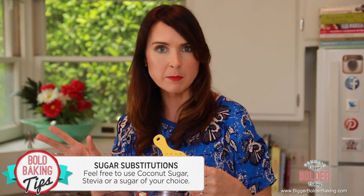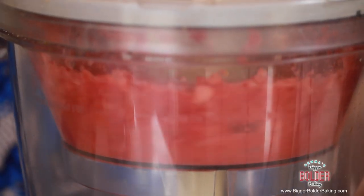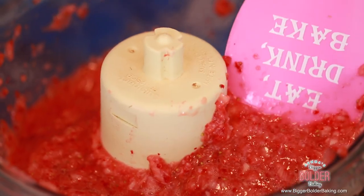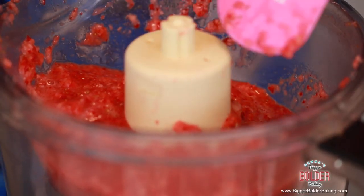In desserts like this it doesn't matter if you change out the sugar. Put on the lid and we're just going to pulse this until it resembles a chunky puree — it only takes a few seconds. You want a little bit of chunky there for the texture, so you don't want to break it down too much. I always say you can use frozen strawberries as a substitute, however in a cheesecake frozen strawberries can actually make your end result a little bit soft, so I recommend using fresh strawberries.